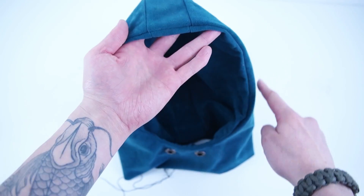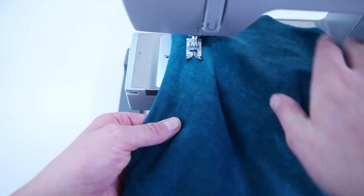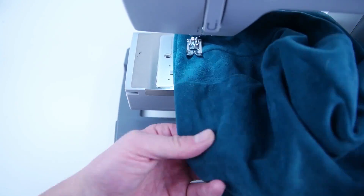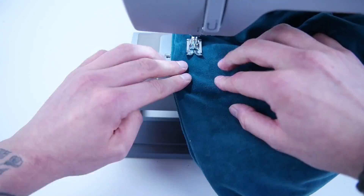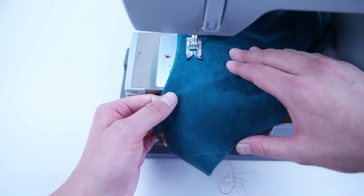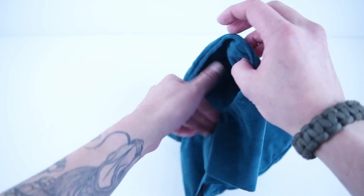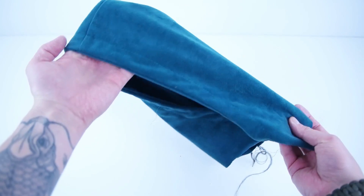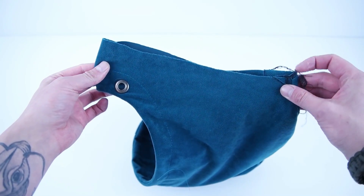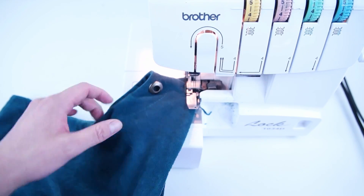Add a top stitch all the way around the outside edge and under those eyelets. Line up at the bottom under the eyelets and keep that same distance all the way through until you reach that stitch again. The last step for the hood is closing off that bottom edge so it's easier to attach to the main body — make sure the layers are lined up and sew all the way around that bottom edge.